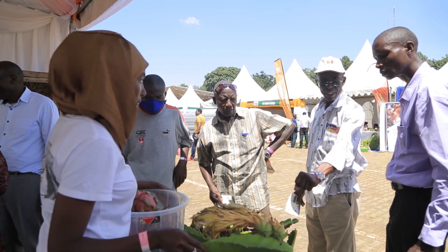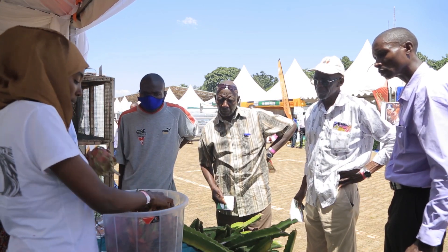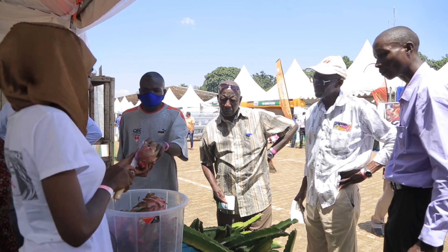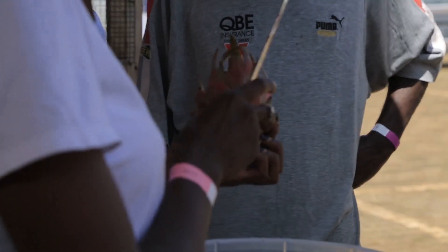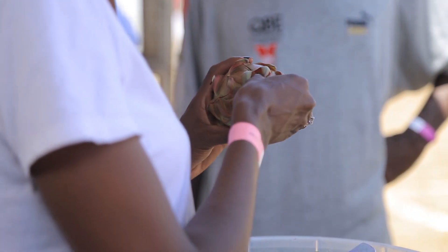So this one, you make juice? Yes, you make juice or you even eat it. I can give you a taste of one maybe. If I make juice, do I need to cut it or do I need the whole part — the whole fruit or the inside part? You only eat what is inside. What about when I make juice out of it? Even when you are making juice, you only eat what is inside.